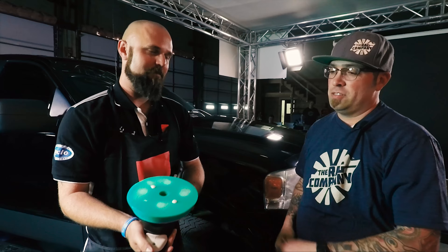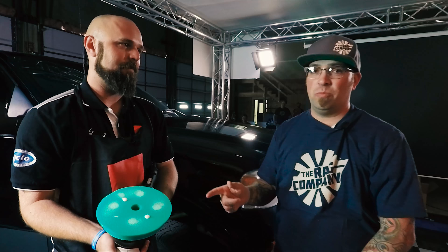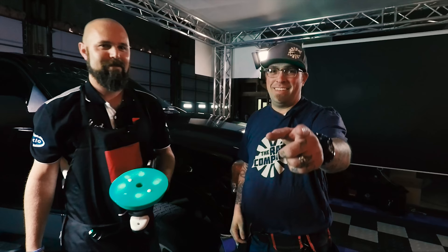Well, so there you have it — nice and easy, simple process to break in the foam for the Rupes foam as well as the Rupes compounds on a Rupes polisher, courtesy of Dylan from Rupes. We've got a class to teach, let's go! Stay tuned for more videos right here on The Rag Company YouTube channel.